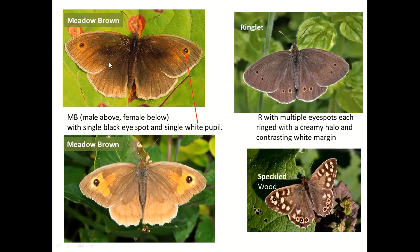The Speckled Wood could conceivably be confused in flight because it just looks dark brown, but when it settles there are lots of creamy spots and multiple eye spots. So: Ringlet has multiple eye spots but is dark all over apart from them; Speckled Wood has lots of eye spots in similar positions but also extra creamy spots without eyes in them.